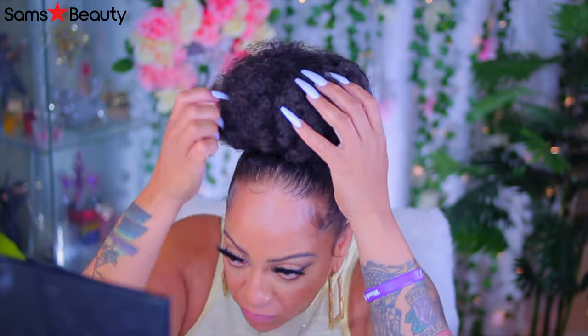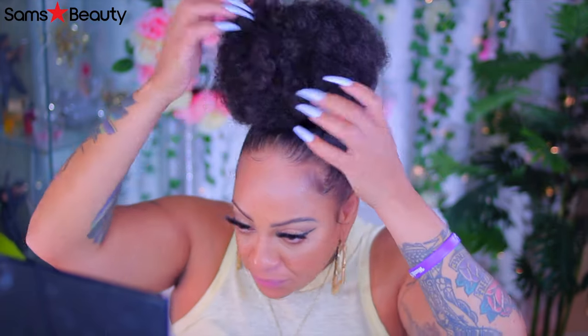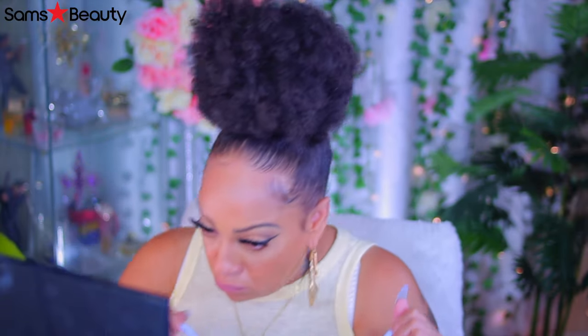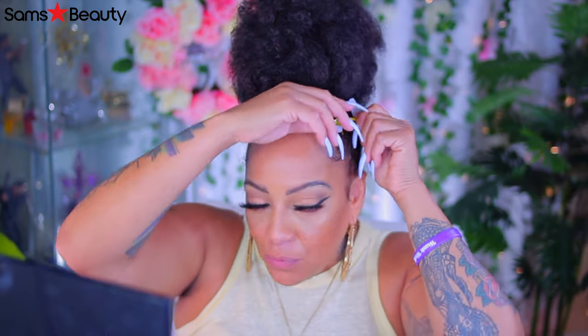So now you see I'm pulling it out after I've tucked it down just so you can see the hairs. Look at that — cute! Oh hello, big high puff ponytail. If my hair was this thick, I wouldn't even know what to do with myself.